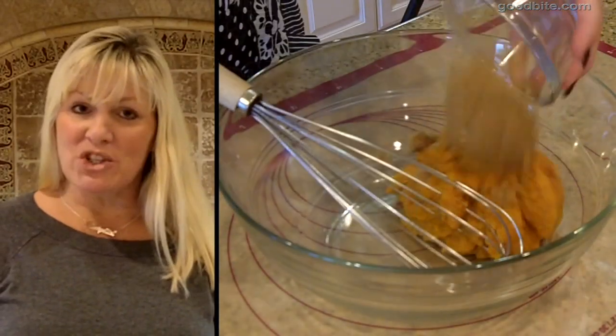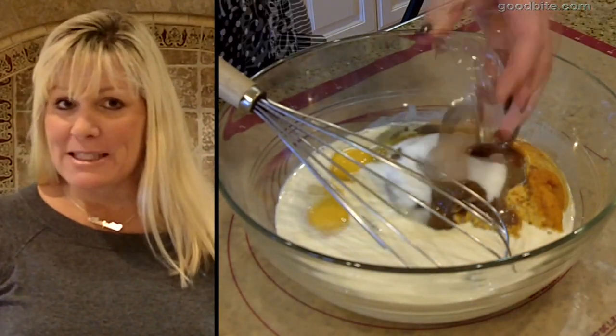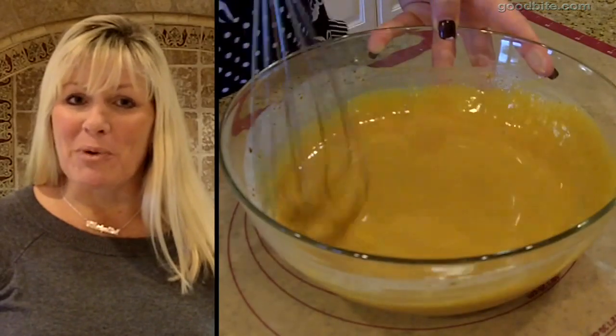Set it aside to cool while you make your filling ingredients. In a large bowl mix pumpkin puree, brown sugar, half and half, eggs, white sugar, vanilla, and spices. Whisk those all together until everything is nice and smooth and incorporated.